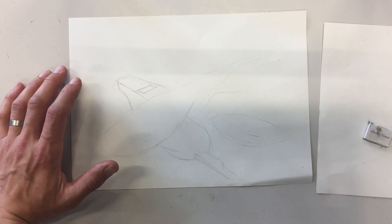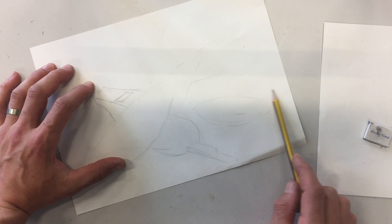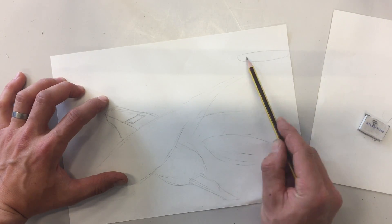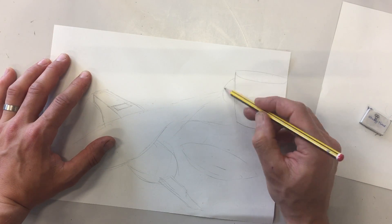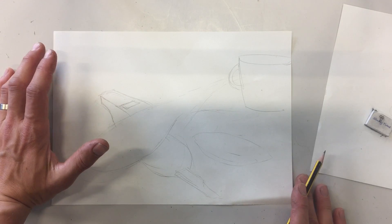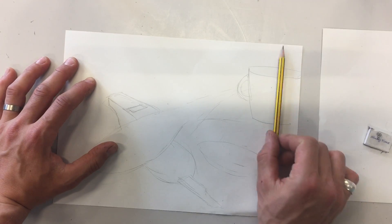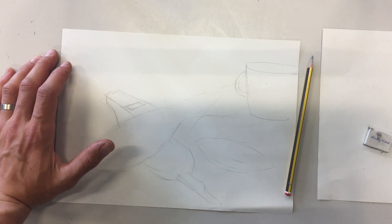Do you crop or do you not crop? If you've got large objects, you could crop them. But don't put things so they're just a tiny bit cropped — if I was drawing a cup and just had a tiny bit cropped off in the corner, that just looks like you've run out of space on your page. If you want to crop something, deliberately crop it — crop lots of it — so that it actually looks like a deliberate decision, and not like you've accidentally run out of space.